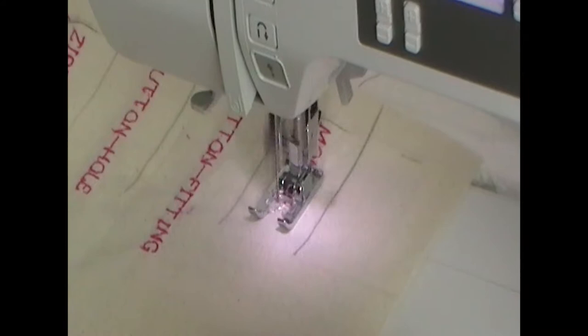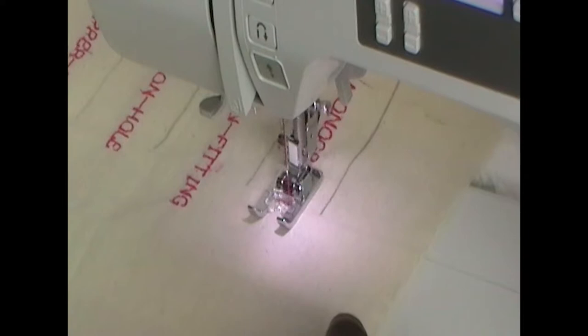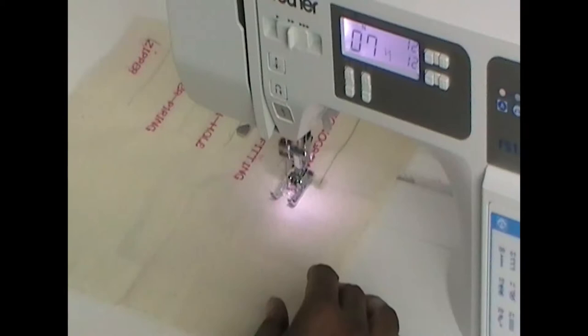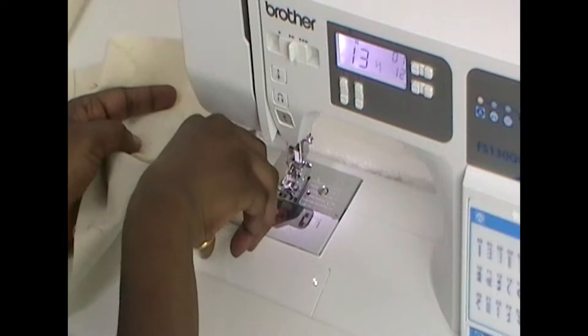We're just coming up to the last one and I'm going to show you how I program it into the sewing machine. You can see the numbers going up and down — it's the last stitch now and it will just stop completely. So I'll take my foot up, snip my threads, put those to the back. I've already put the numbers in ready for the next word.